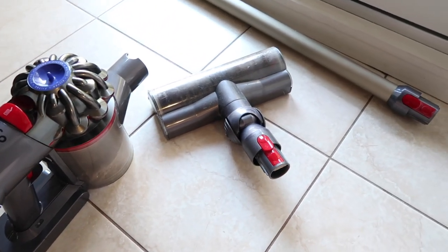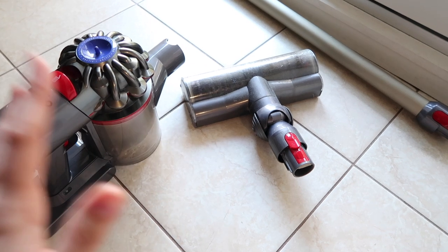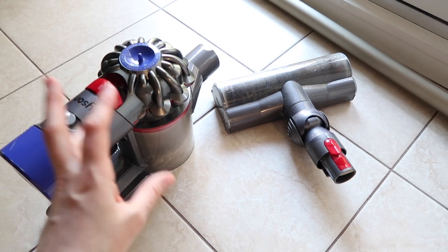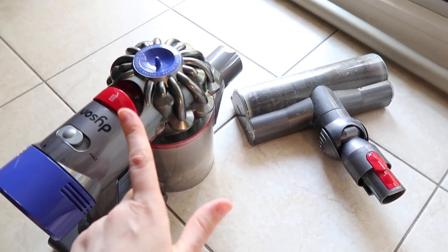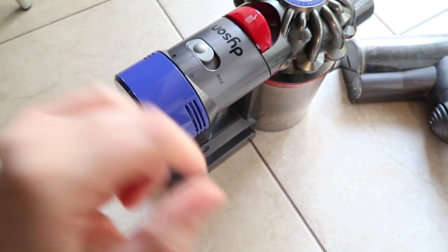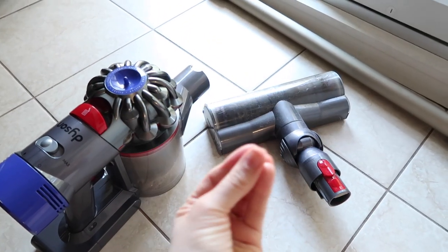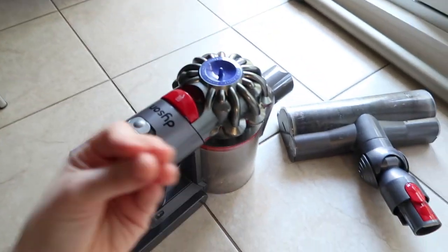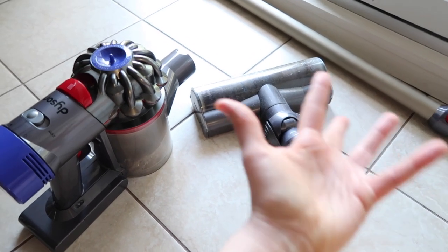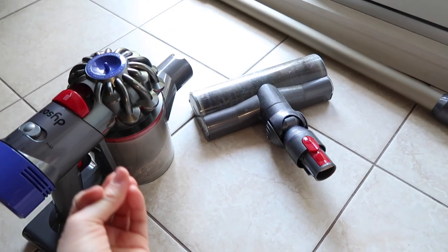When it comes to deep cleaning my Dyson, I like to take it apart first. The model I have is a V8 — the Animal one. I purchased it around four and a half years ago. The only thing that sucks about these vacuums is the battery life — the battery life is crap — but the vacuuming process is amazing. Also, this video is not sponsored. I purchased this with my own money many years ago, and yeah, this is how I maintain my Dyson.